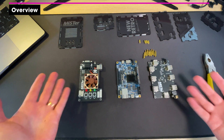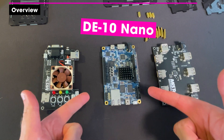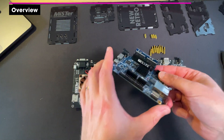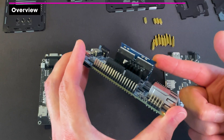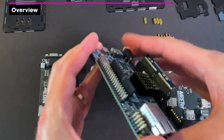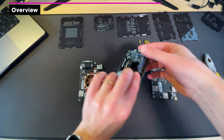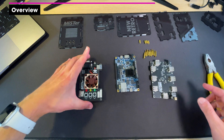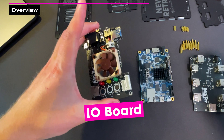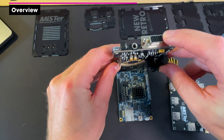Here we can see the three parts to the MiSTer. This is the core of it — the DE10 Nano. You can see there's the optional RAM install: 128 megabytes of SDRAM, which just pushes into the pins on the board. Here we have the IO module, which contains a VGA RGB output.